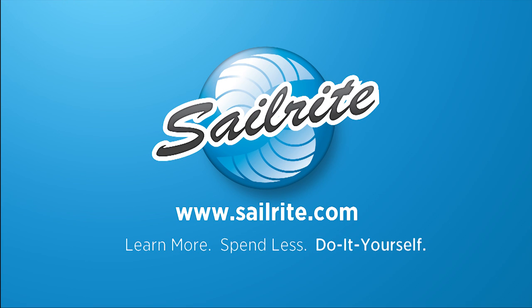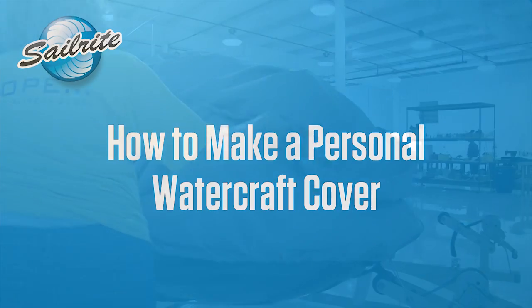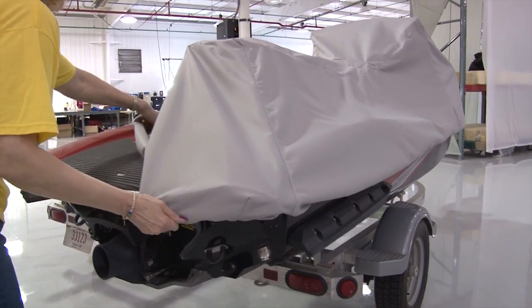This video is brought to you by Sailrite. In this video we'll be showing you how to make a PWC cover, personal watercraft cover.